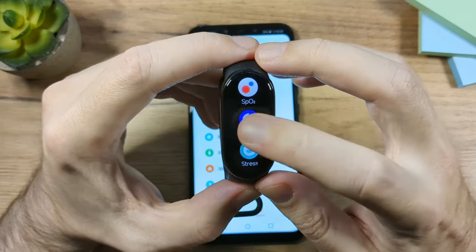Next is the Find My Phone app, which uses the Bluetooth connection to make your phone ring. If you lose your phone, just tap to search and your phone will ring, making it easier to find. Tap Stop to end the ringing.